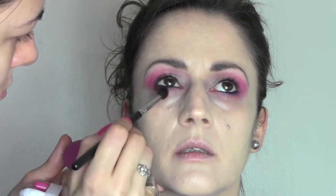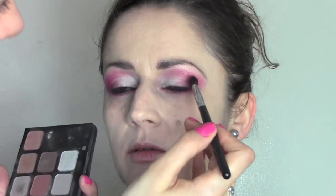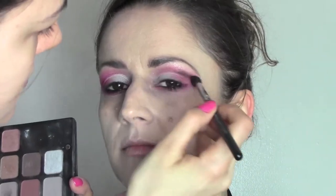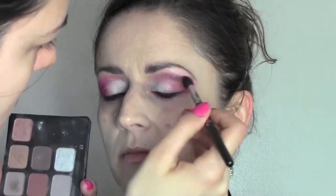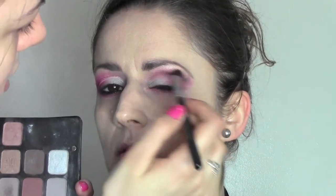We bring the same eyeshadow also under the eye in the outside corner. To intensify the makeup, we're going to take a matte black eyeshadow — always with a blending brush — and start from the outside corner, blending it inside into the crease. Really, the key to this makeup is blending, so use a very soft blending brush and don't get tired of blending.